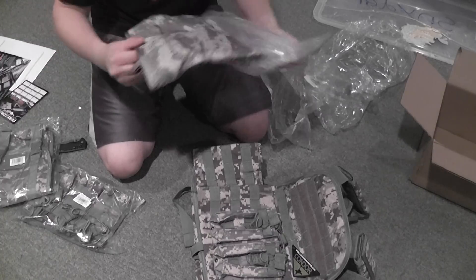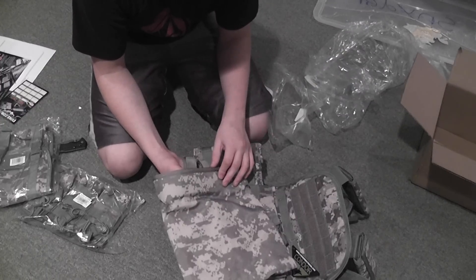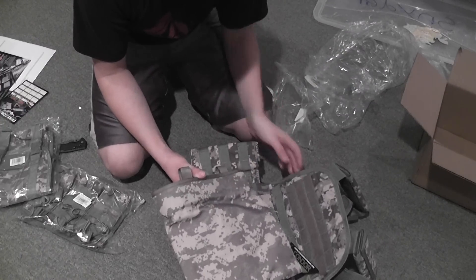By the way, I got all this off of evike.com — I think I mentioned that earlier. Anyway, this is the dump pouch.